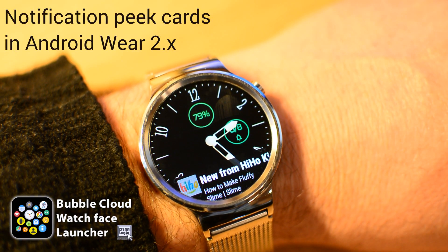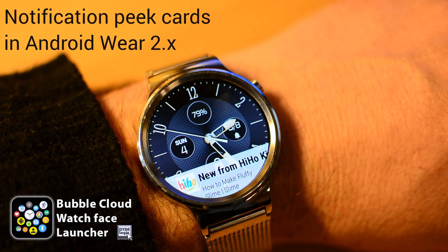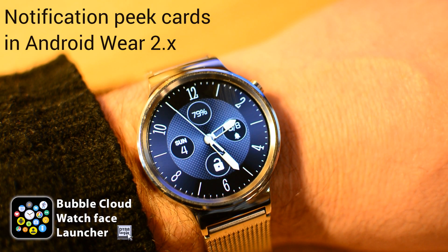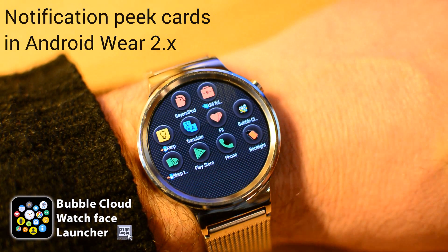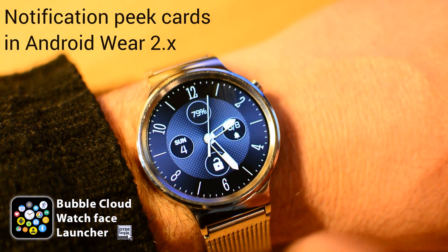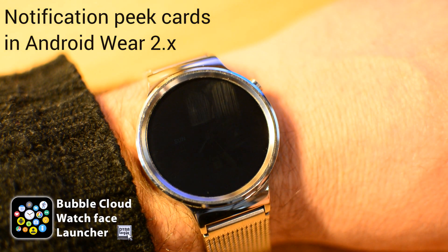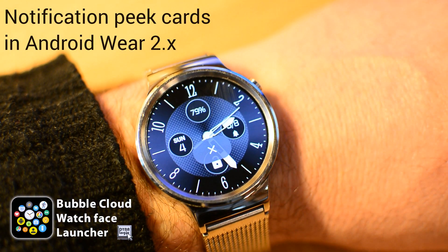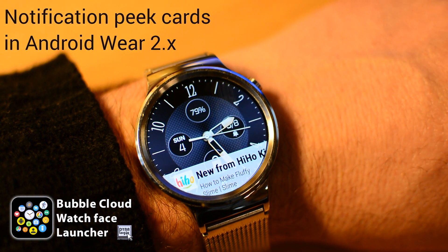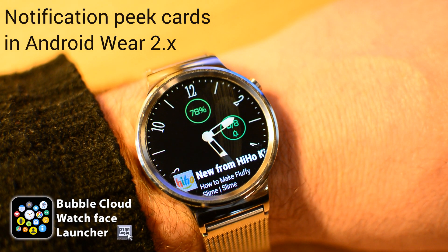Android Wear 2.0 brought a number of improvements, but a few useful features also got removed which many of us miss — such as the ability to swipe horizontally for our apps instead of pressing a button, or to long press the hardware button for theater mode, or those emblematic peek cards which made notifications actually noticeable.